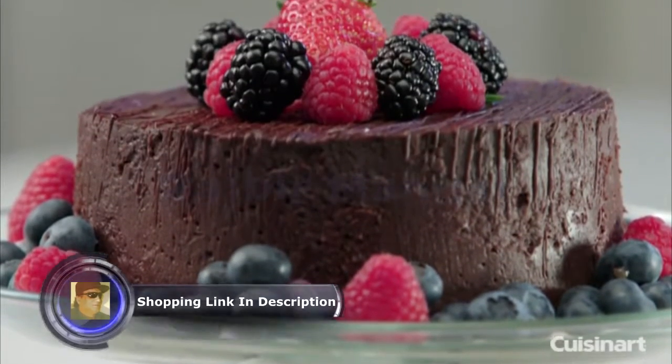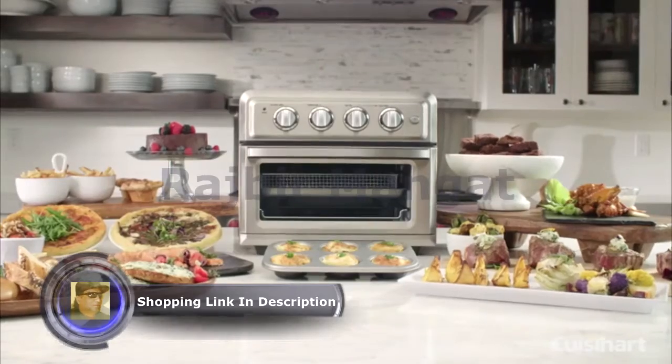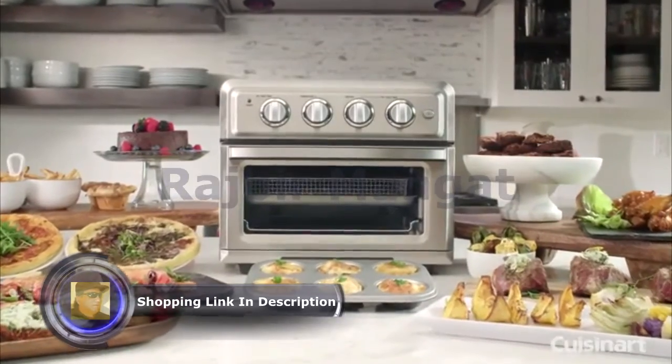Fry your favorite crispy foods with less fat — baking, broiling, and toasting. Now you can be guilt-free and enjoy the crunch without the calories with the new Cuisinart Air Fryer Toaster Oven.